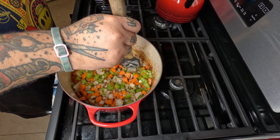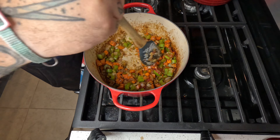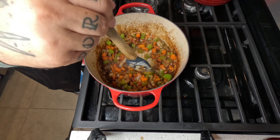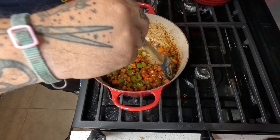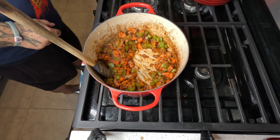We're gonna hit some tomato paste in there once all those flavors start coming together, and we're gonna give that a really good mix to incorporate the tomato paste. Once we're getting that nice and incorporated, make a little bit of a hole right there.